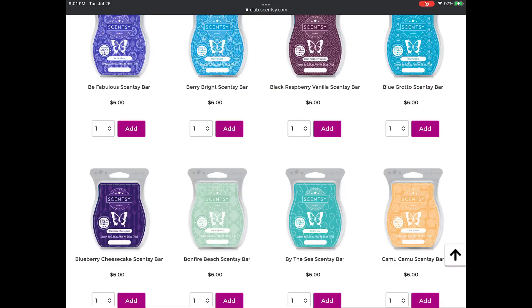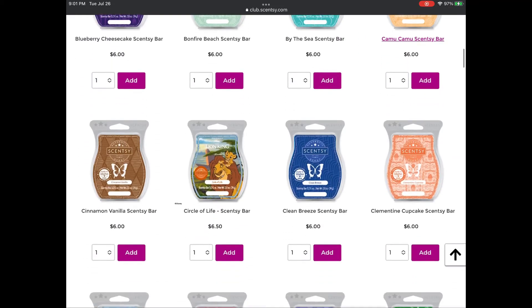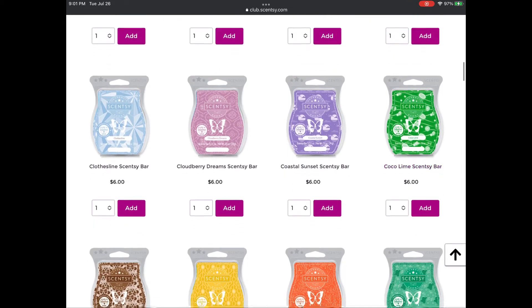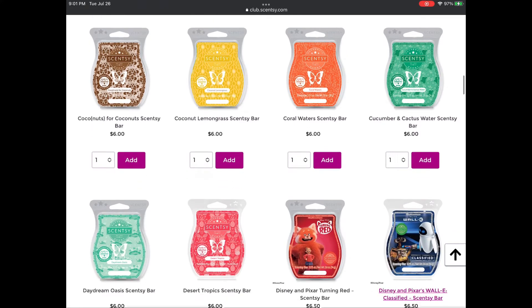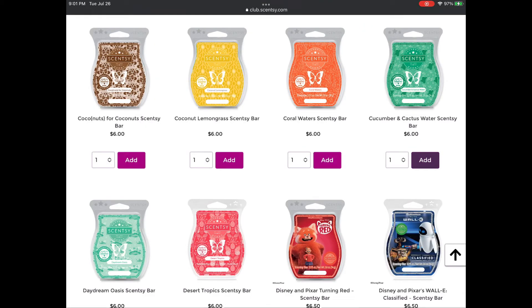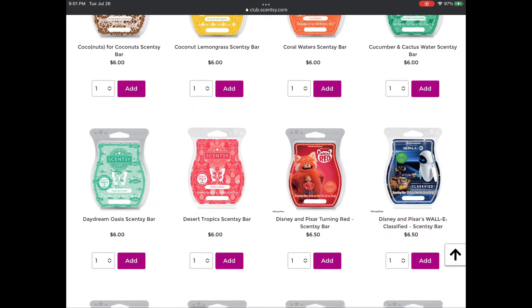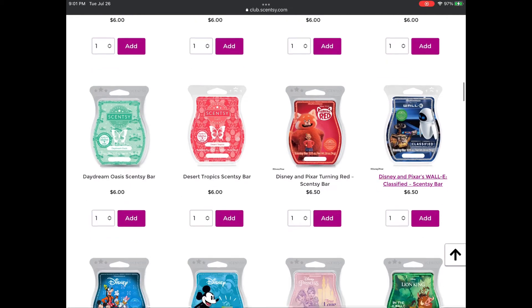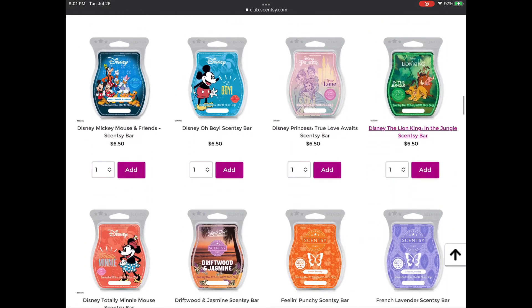Bonfire Beach is added to the club. Camu Camu is added. Nothing from the next group of eight. Clementine Cupcake is coming back. Circle of Life — I have a full bar to add to my Disney stash. I'm banking on what consultants say where new releases usually get a second chance. Cucumber and Cactus Water is from the Summer Collection, and WALL-E was recently released — I have a bar on my own. I'm also adding Desert Tropics, as I forgot to add it in all my previous orders.